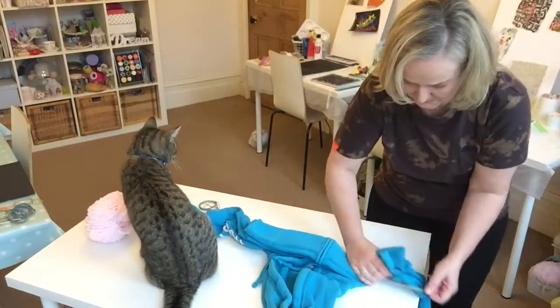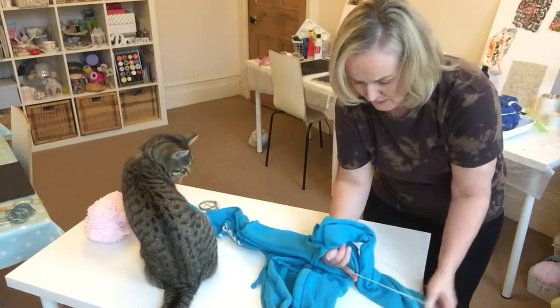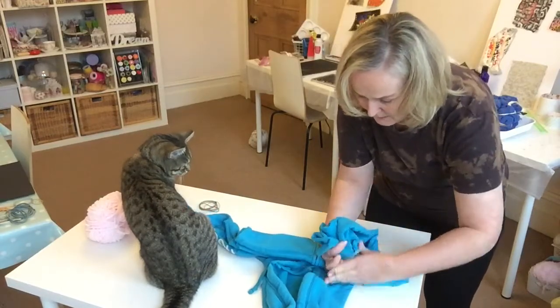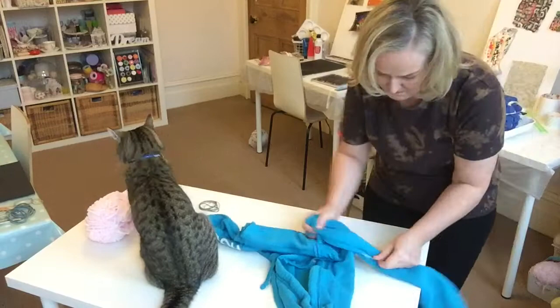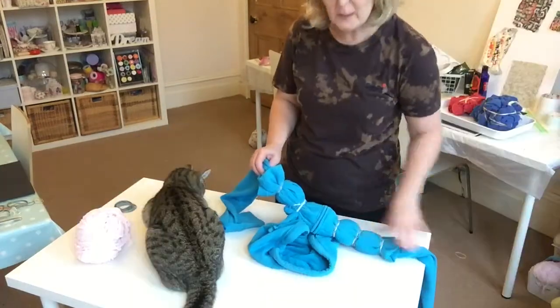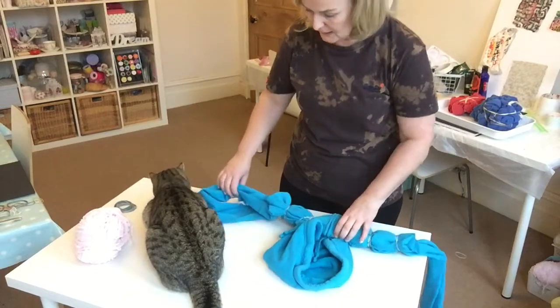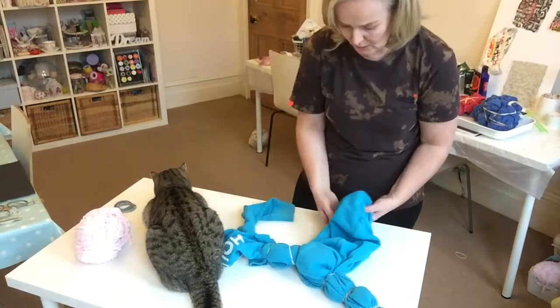Just going to put an elastic band over that to keep it together. Pull five bands that way after I've folded it, and then I'm going to scrunch the hoodie up.